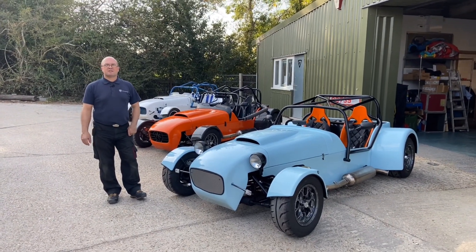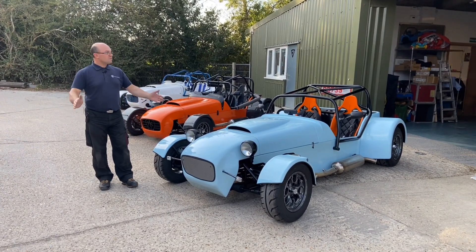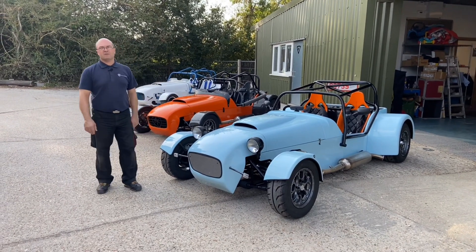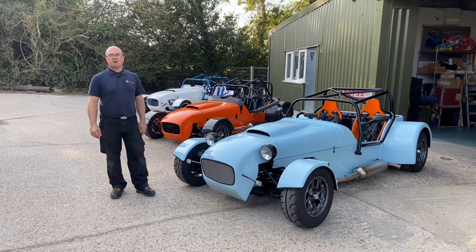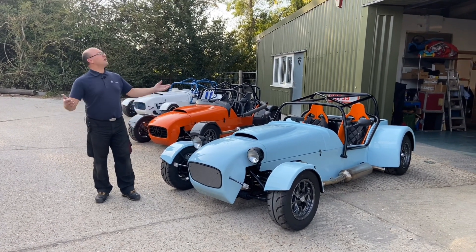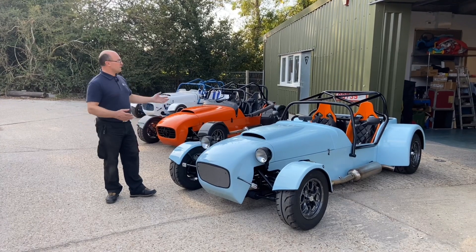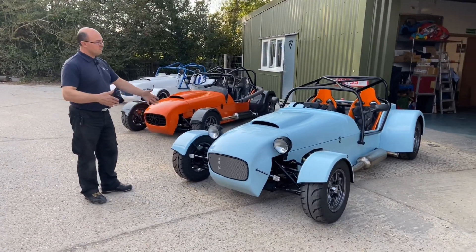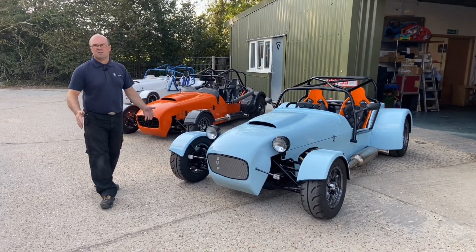Hi guys, welcome back to Kit Car Directing MK Sports Cars. The last couple of weeks the workshop walks have been slightly varied — we did a live thing with Jim, and everyone was at Blyton Park last weekend for the pit lane walk. Back to normality now, but the sun's glorious so we've got a couple of cars outside to give you a look at the variety we've got in the workshop at the moment.